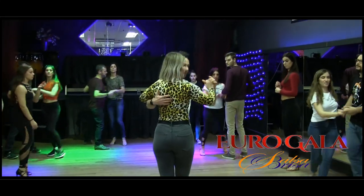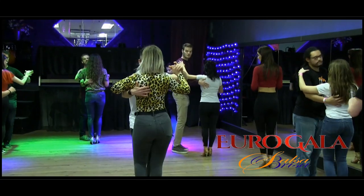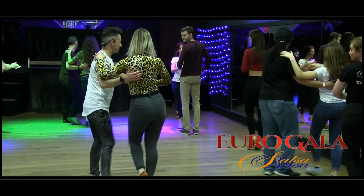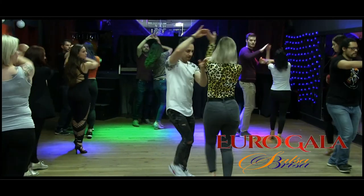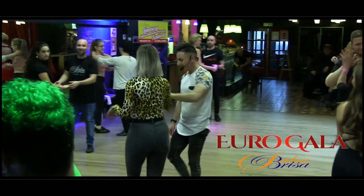Ready? From the beginning, from the basic. Here, here. One, two, three, five, six, cross. One, two, three, five, six, open. One, two, turn, five, six, seven, and now — and now, yes, again, and now.